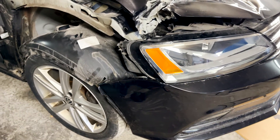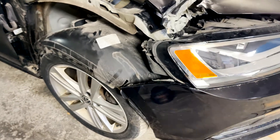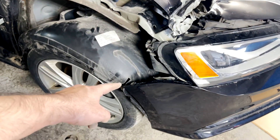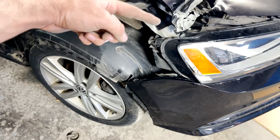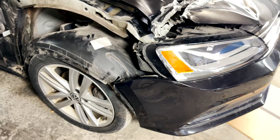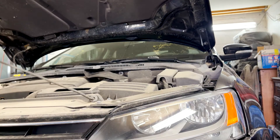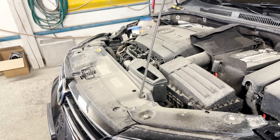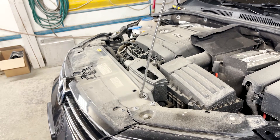We've opened one end, and the other end is already opened because the car had an accident and we took out the fender. This side opens the exact same way as the other — nothing new, just follow the same steps. The underneath and the sides are now taken out, so I'll jump to the top.